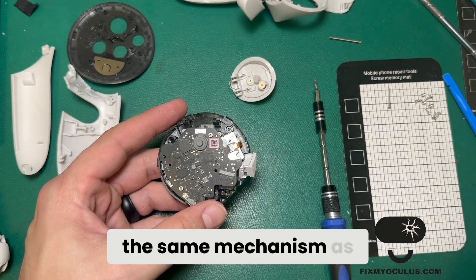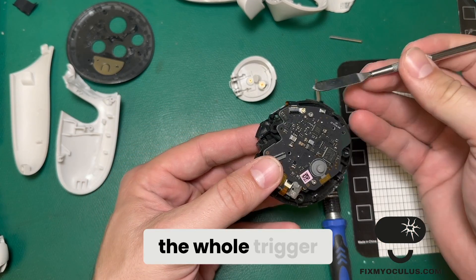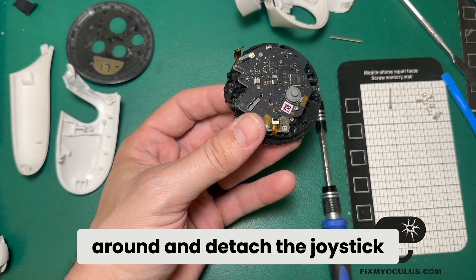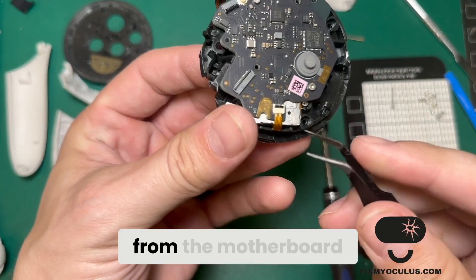The trigger on this is the same mechanism as the Quest 2 — it's just held in with a retaining rod. Removing that removes the whole trigger, and then I can go around and detach the joystick as well as the buttons from the motherboard.